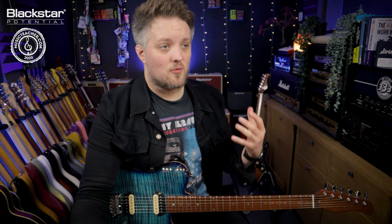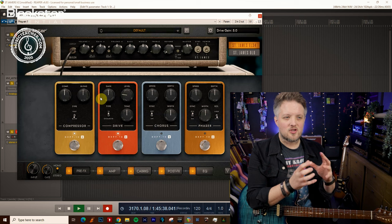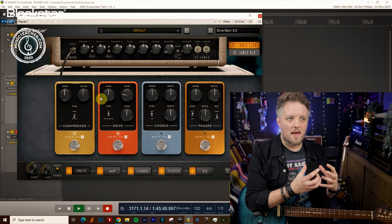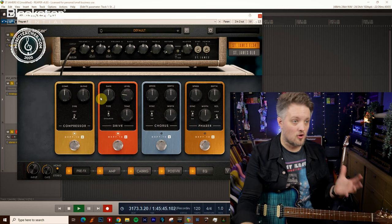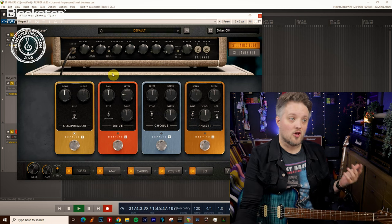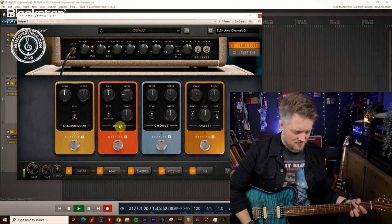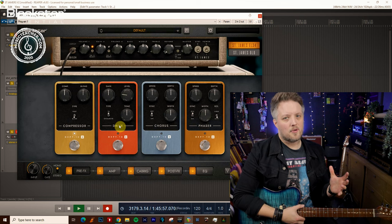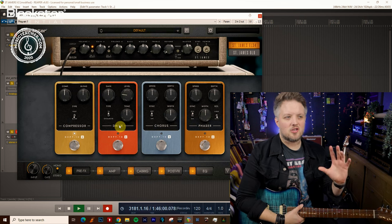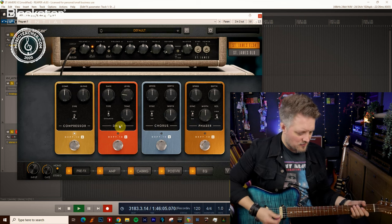That gives you all the gain from just the pedal — we're not actually adding any of the amp's own gain. What we are doing is slightly pushing the front end of the amp, so you're going to get a little bit of compression and a little bit of tube saturation, but not a ton because the amp itself is not in overdrive mode. Now if I go to overdrive mode, the EL34 amp is predominantly a lower gain amp, so this is kind of a just-off-clean sound — a bit of crunch which you can play some classic rock with.